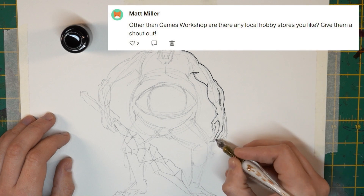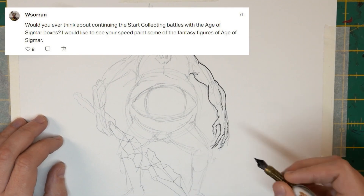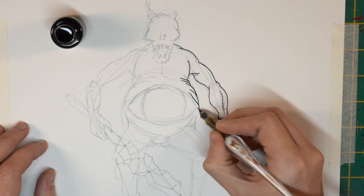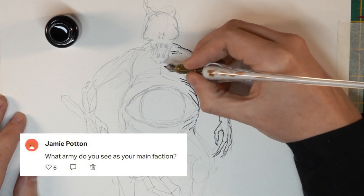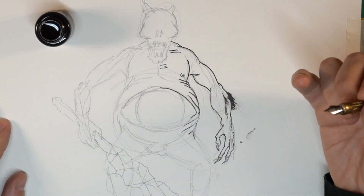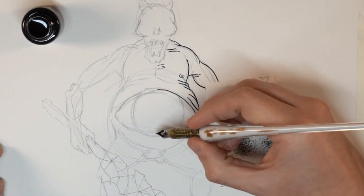Are there any local hobby stores you like? 40K in Colchester is my go-to hobby store — they have so much stuff, I love them. Quite a few questions about playing or painting Age of Sigmar models — I would totally love to, I just have never done it before, never even played a game of fantasy. What army do you see as your main faction? Orcs, of course. I messed up a bit here — I forgot to avoid resting my hand on the wet ink and smudged on the arm. Not the worst mistake though; it sort of looks like spiky hair, so I'll just leave it. Maybe I'll do the same thing on the other side.